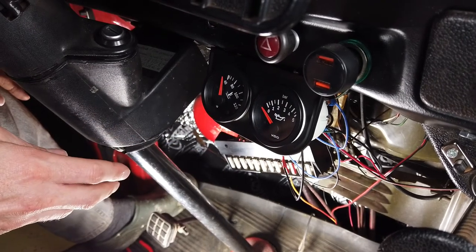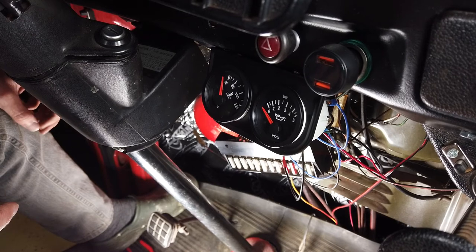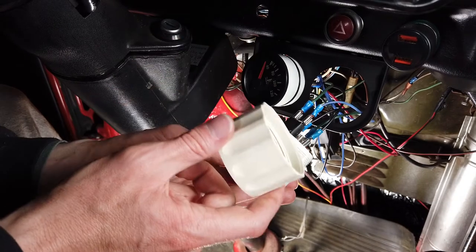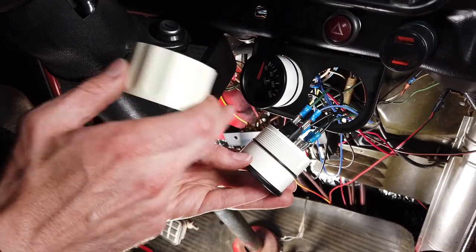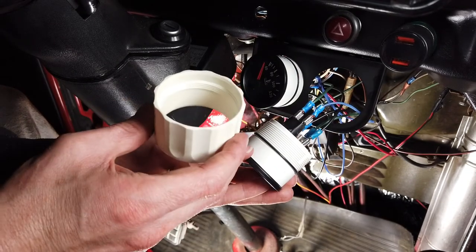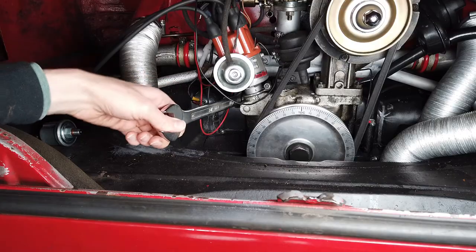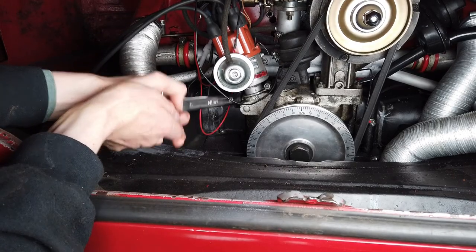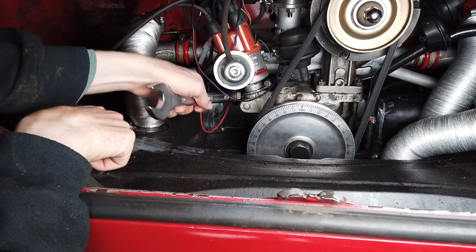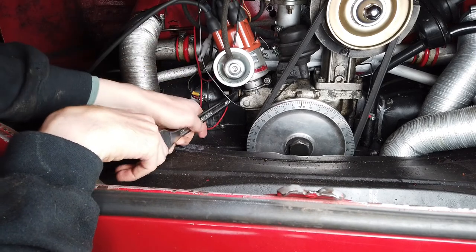We'll leave them loose in there for now and start wiring up the pressure sender at the back. Vitally important — remember to put these retaining rings on before you put all the wires on, because I have to go and take all those wires off now and screw this back on. One thing to remember in your haste to install the gauge. Now I'm going to take the old oil pressure switch off here, and once we've got it out we'll swap it out for the oil pressure sender unit.